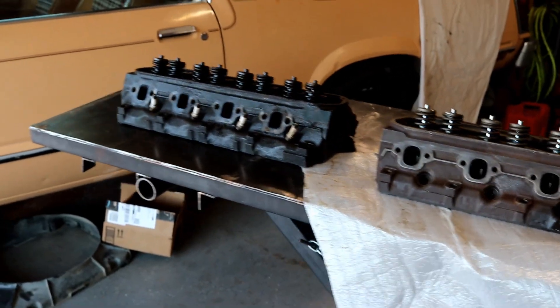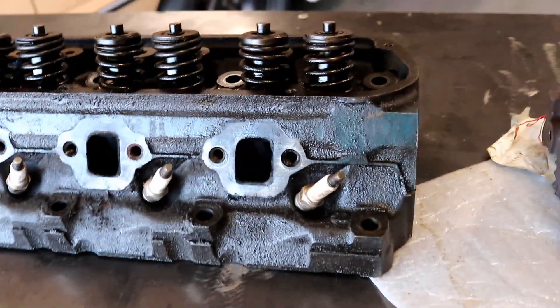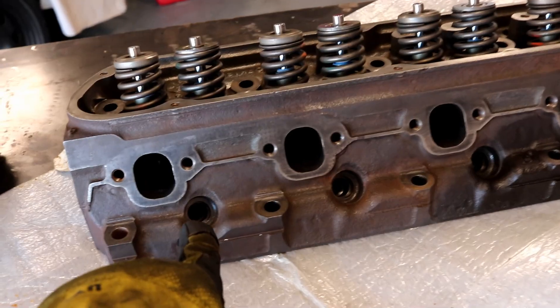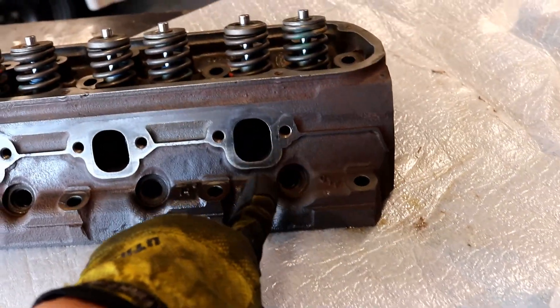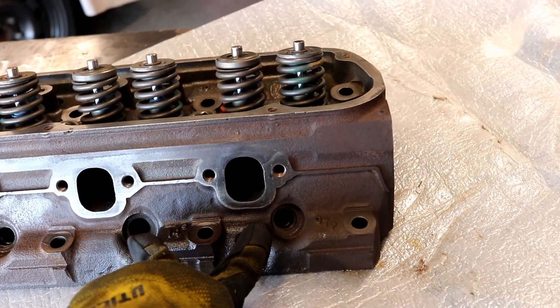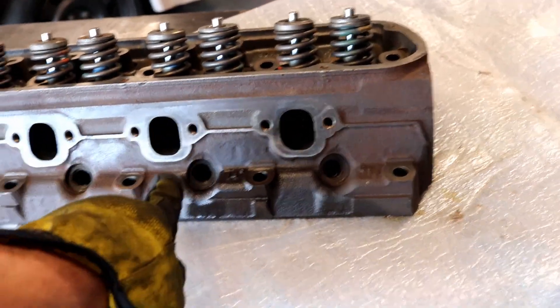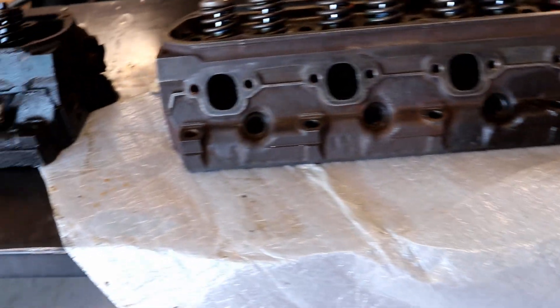One other thing to contend with is spark plugs. You can see the angle at which they're in on the old heads as compared to the less aggressive angle here. Eventually, that's going to cause — I believe it's cylinders 7 and 8 — the worst conflict with spark plugs, the boot, and my headers. But there are ways around it, and we'll cross that bridge when we get there.